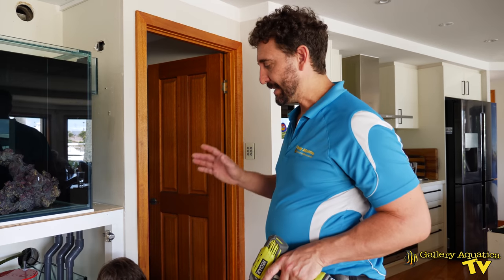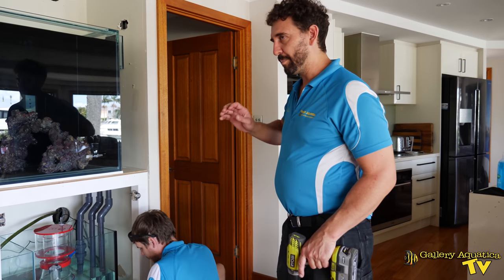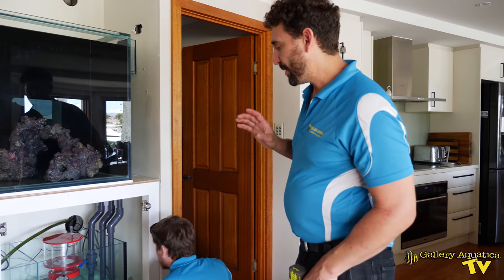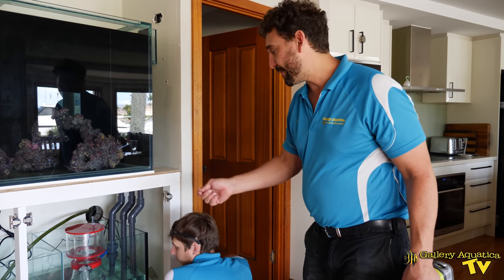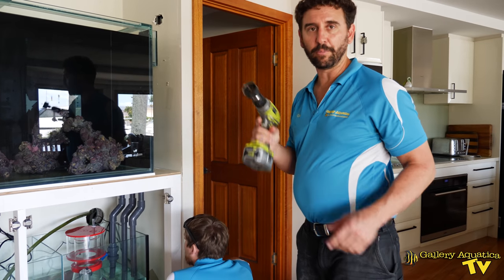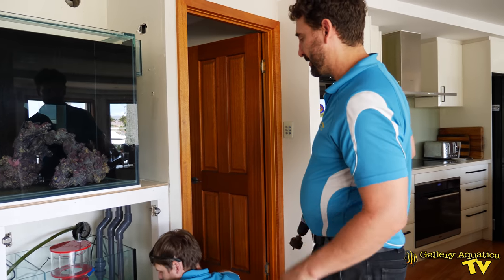Tom is currently setting up the Apex system on this tank. The Apex is going to be what we're plugging a lot of the componentry into so we can control it. What we need to do is drill a hole through the top of the cabinet so that we can feed cables to the Apex system. I've got my hole saw and drill and I'm going to get in there and put in one extra hole for the cable access.